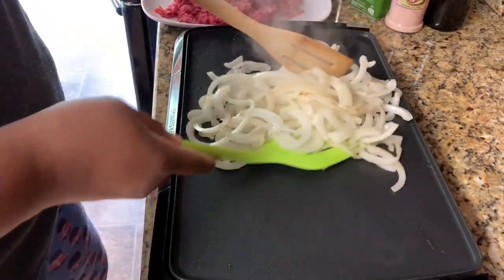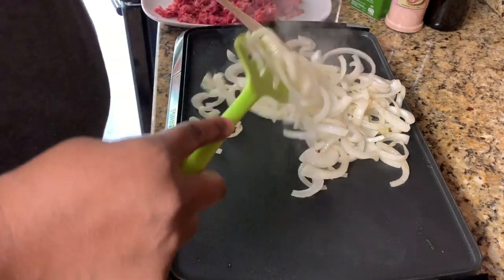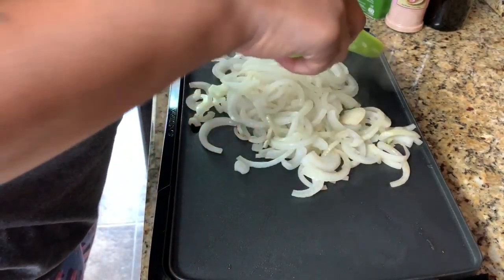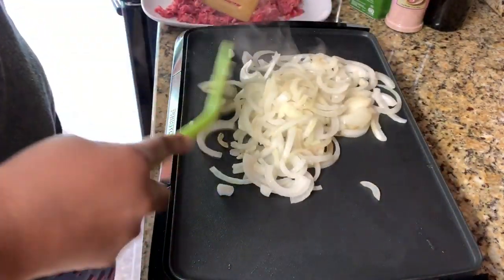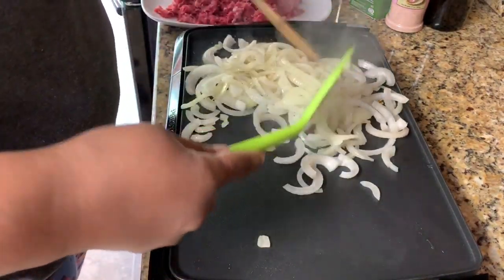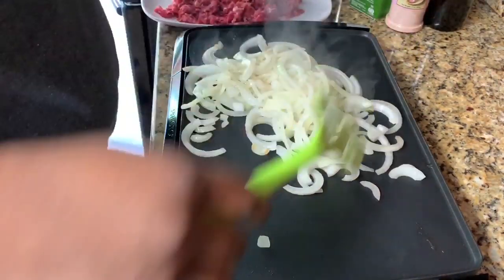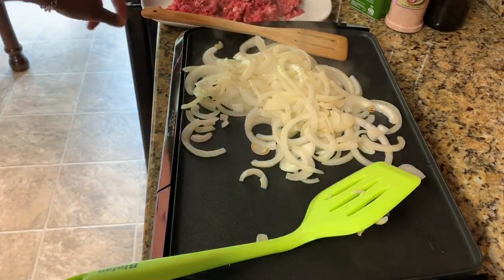These things are smelling good. I used a lot of onions because we love onions — so if you don't need this many, use fewer. But we love onions. I'll come back when I'm adding the meat.